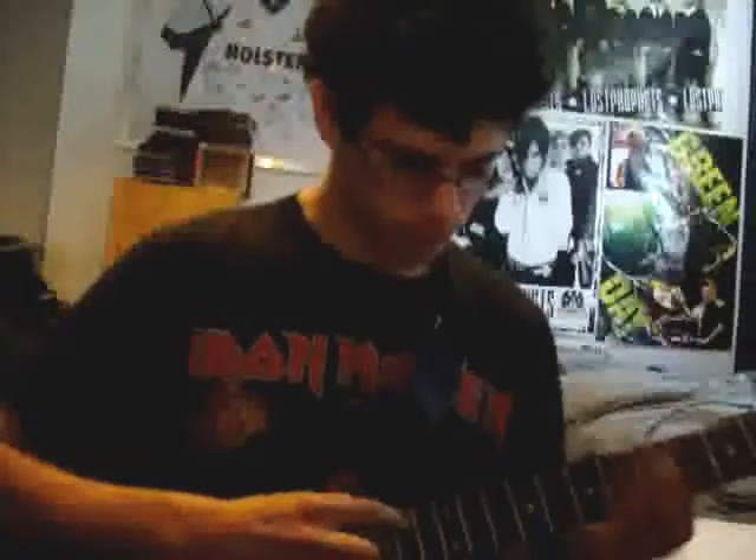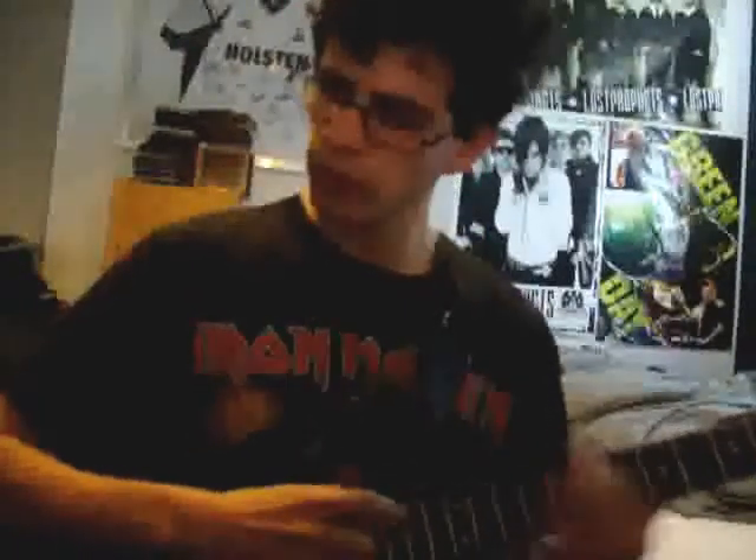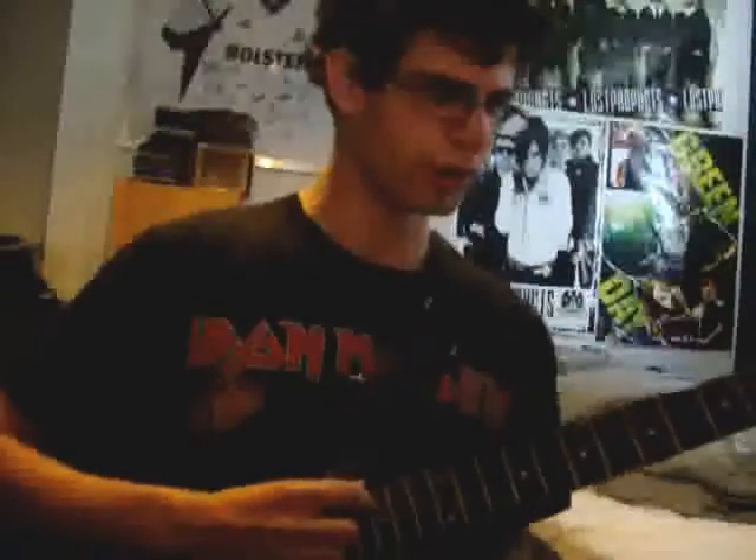And go back down to the 3rd fret and do it all again. After that there is a little bridge where it's slowed down tapping. Again it's the same thing. The second time it comes round it'll sound different though. But for some reason I find it hard to get a bit of volume out of that.